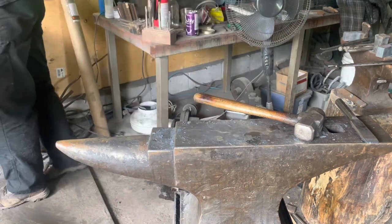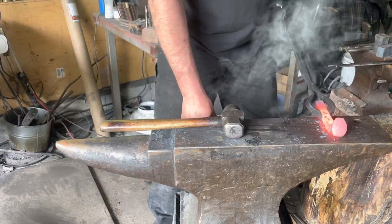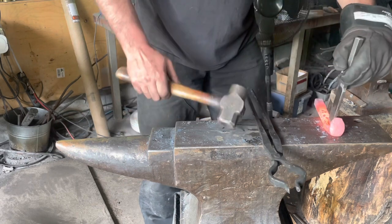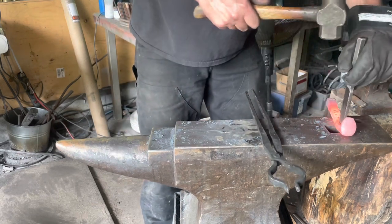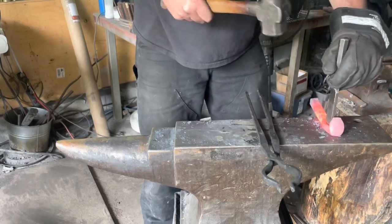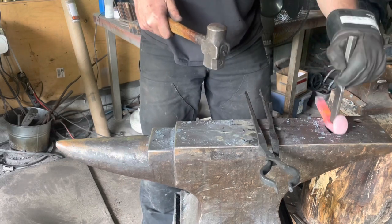Most of the burr is gone. Now we'll push the punch through this one as well — it got quite warm that time. Again, support half, switch. Be careful not to strike your anvil with the cutting tool — not good for the cutting tool, not good for the anvil.